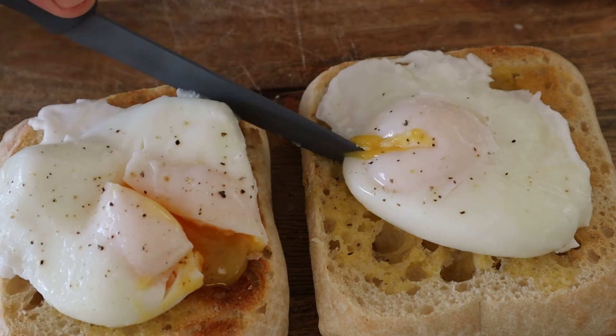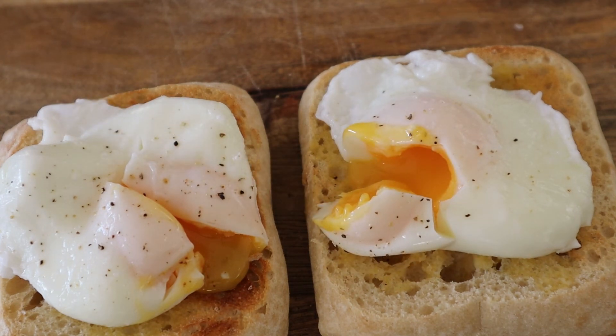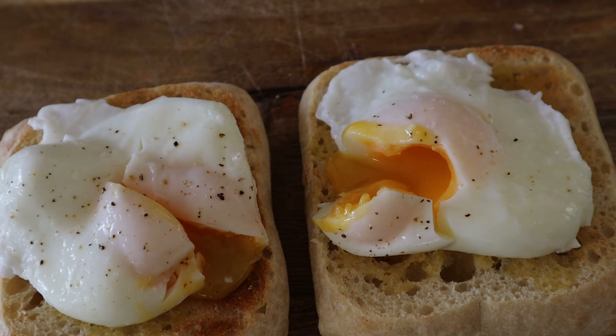Nice and simple and it just takes three minutes. That will make a beautiful meal — so easy that anybody can do that. Hope you guys enjoy it.